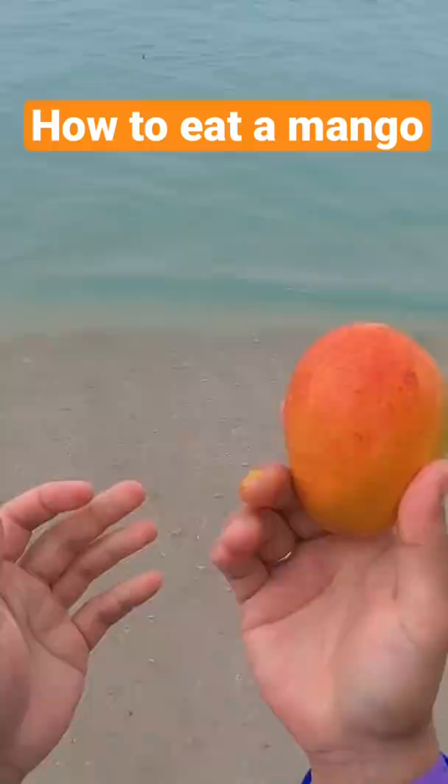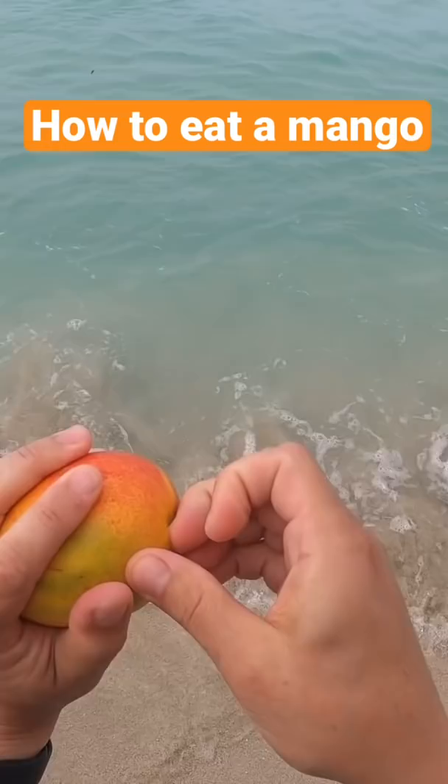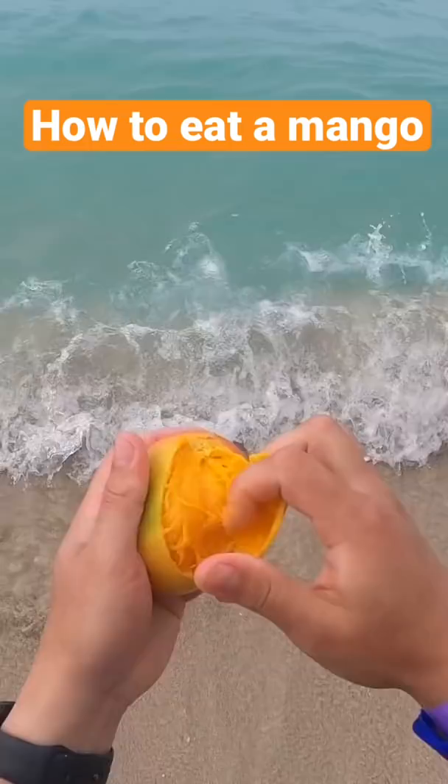You need a really ripe mango. This is a Hayden. It'll work with any of these sort of small soft mangoes — so Hayden, or if you're on the mainland, a champagne, ataulfo, or honey mango.